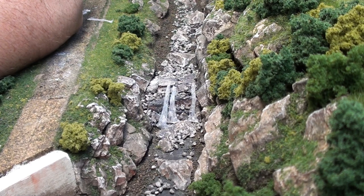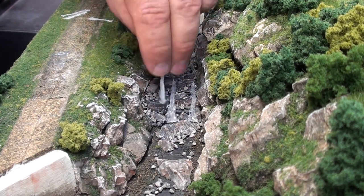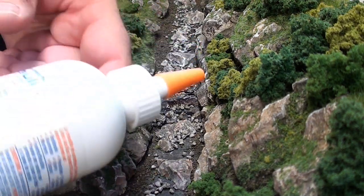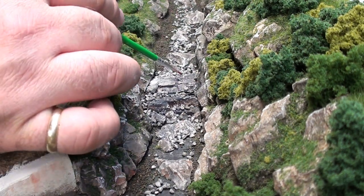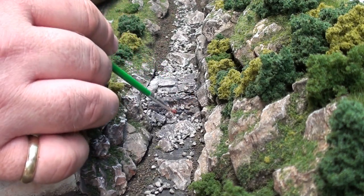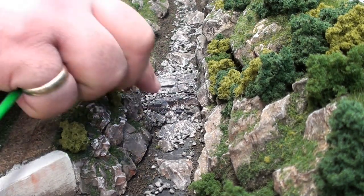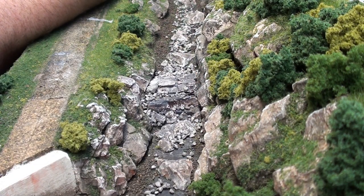I'm definitely having second thoughts about the methodology I saw on the web. I think it works fine if there's a vertical drop, but this isn't a vertical drop — it's more of a series of smaller drops, so I don't think this method is going to work too well. One method I think will work is just using squeeze caulk, because it dries clear and I can paint it in layers so it flows between the talus and rocks. I can make waves and little dips, and when it's time to make froth, I can do a quick final coat and use cotton balls to make froth at the bottom.